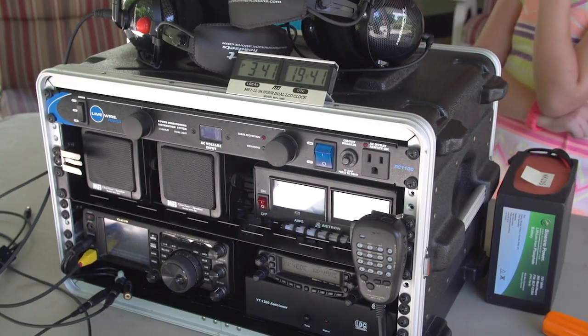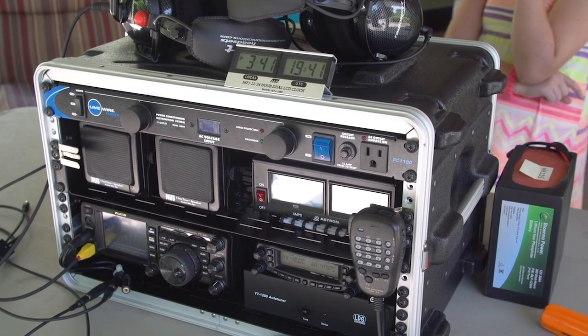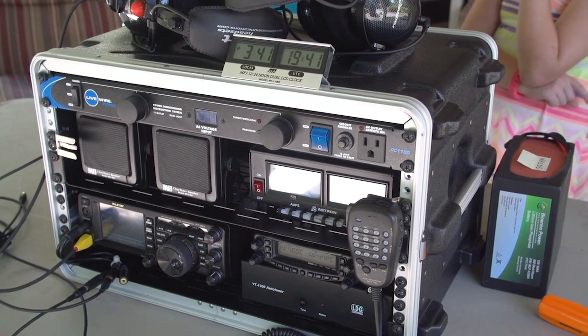We are now going to take it apart to show you how the stuff is installed. We'll do that in a little bit, so keep watching.